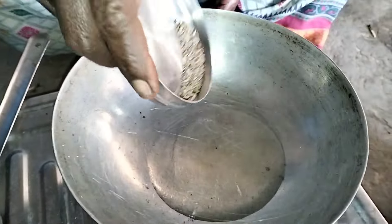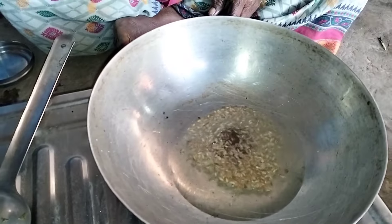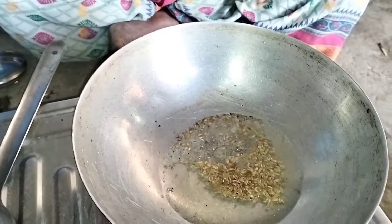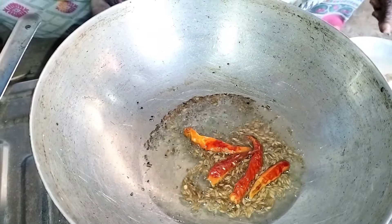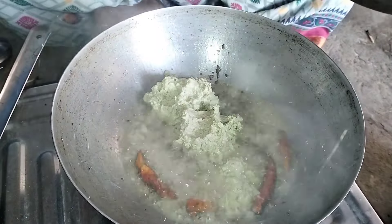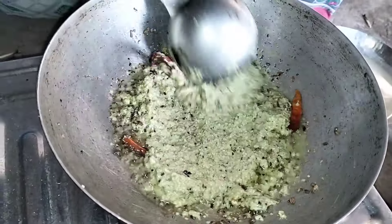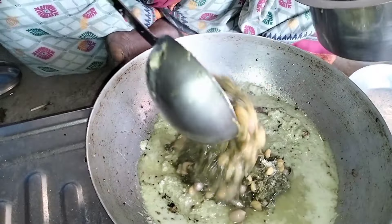Next, I need to pour some oil like that. I'm using a little bit of oil just to make some oil. I'm going to put the spoon in.